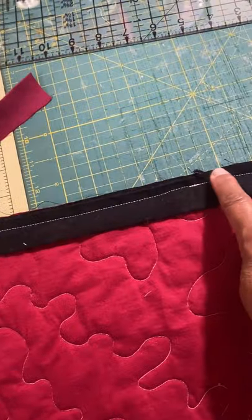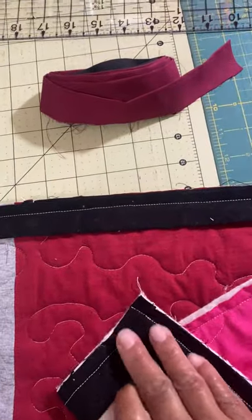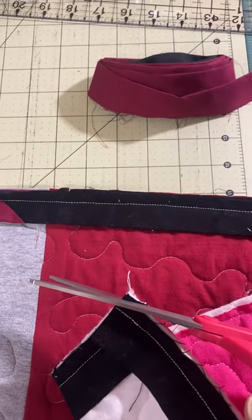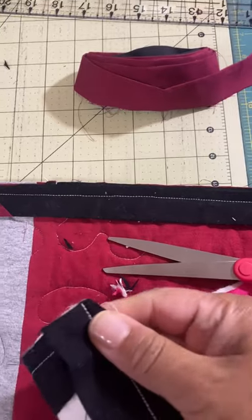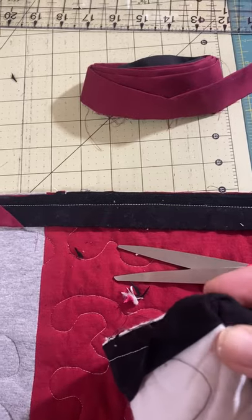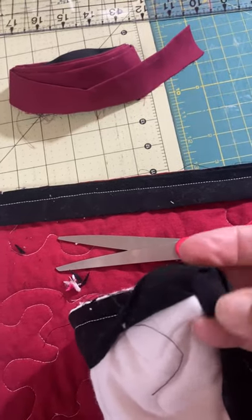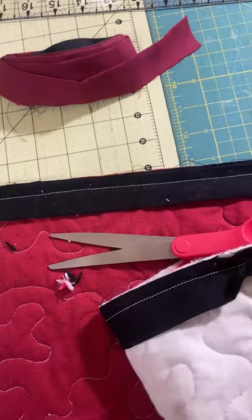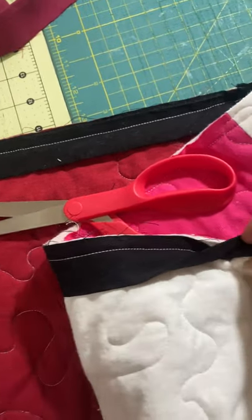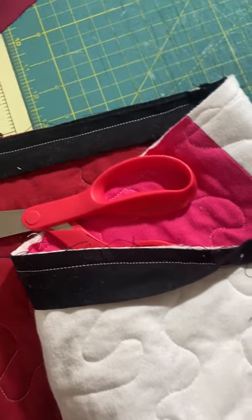Once it's all sewn, trim those seam allowances. Trim all four corners, making sure not to cut through your stitching, and trim all seam allowances around to about an eighth of an inch. Fold the binding strip over to the back of the quilt — trimming those seam allowances will make it a lot easier to fold. Secure with binding clips or straight pins.